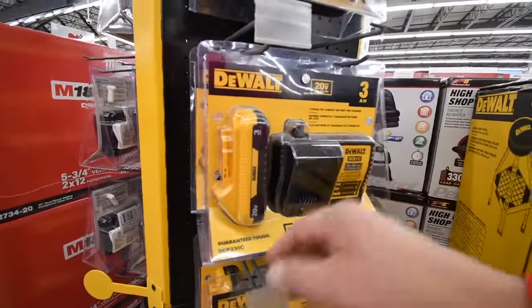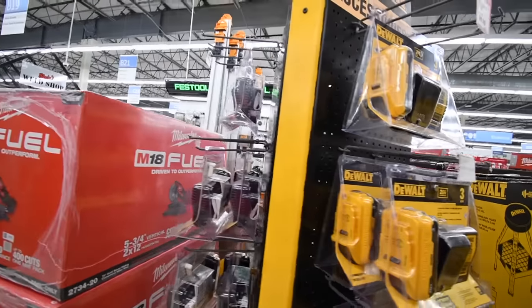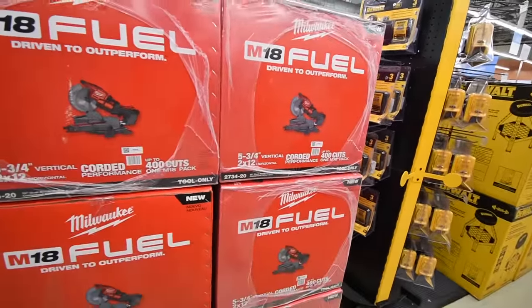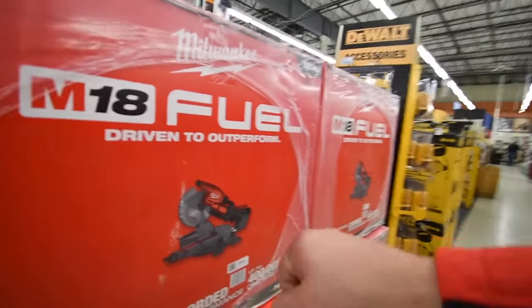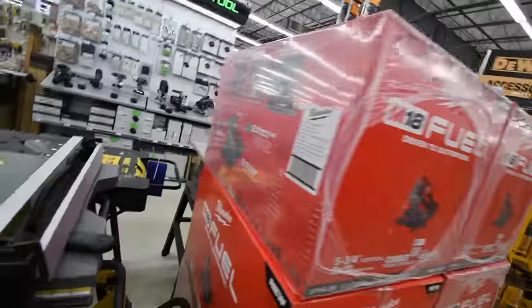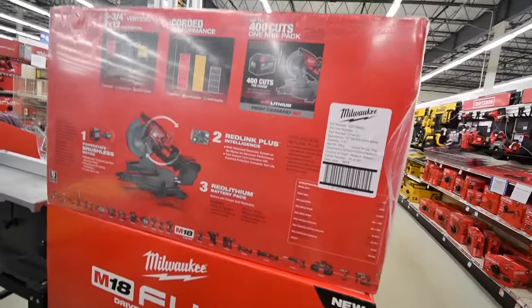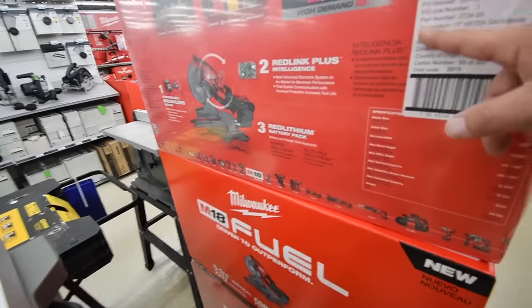$120 for a three amp hour battery — this has 21700 cells in it — and the DCB112 charger. The Milwaukee Fuel circular miter saw — five and three-quarter inch — is also here. Up to 400 cuts with a nine amp hour high-demand battery. That's nice.